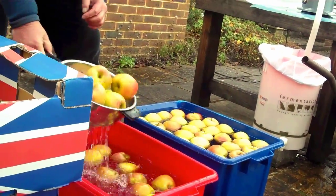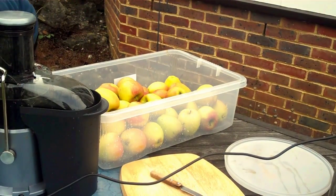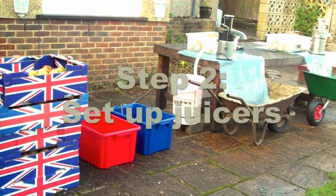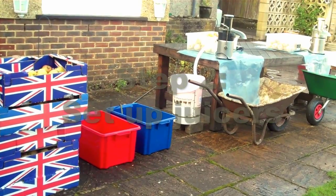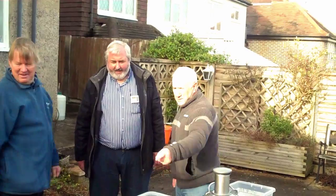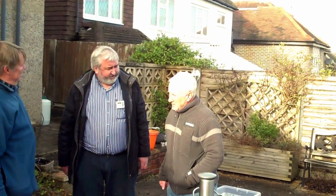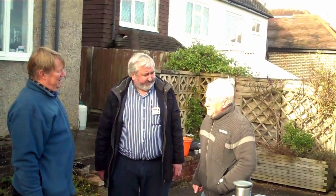Good job I'm not bobbing each apple. Is it safe to have this electricity with all this water about, seeing as we've got 240 volts to these machines? Yes, well, the garden's got two trips on it. We should be fine.